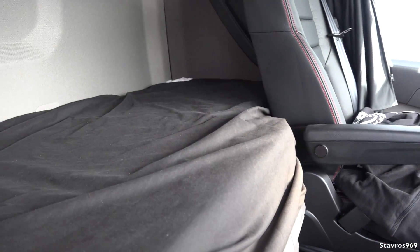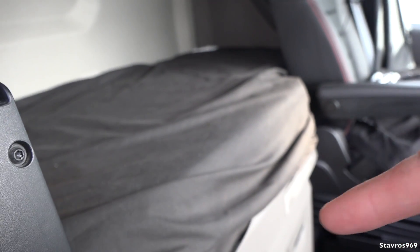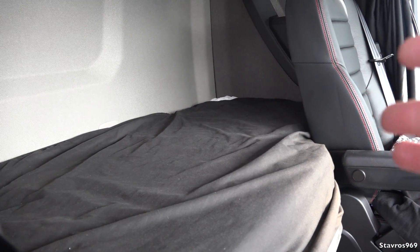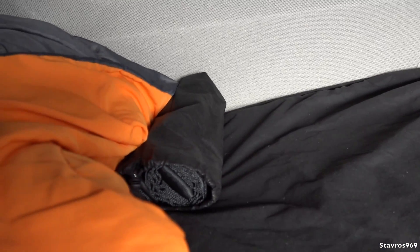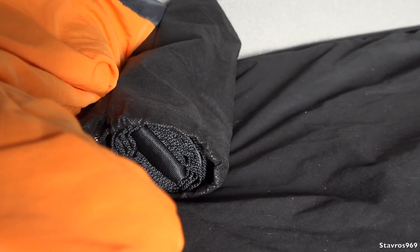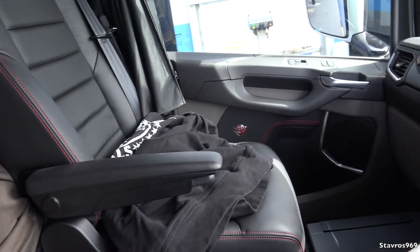Moving on to the bunk area — if you send the truck in for a service they're going to be tilting the cab, so why isn't there a net or an opportunity to get a net to tie from the top of the bunk up to the lockers to contain the bedding? A net did come with the truck, but that net is only for a truck that has a bunk up on top, so there was actually no need for it to have come with this truck at all.